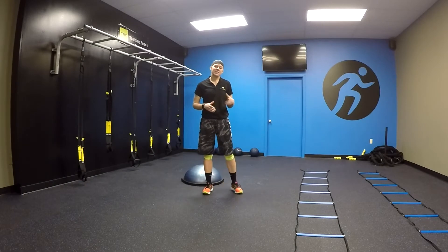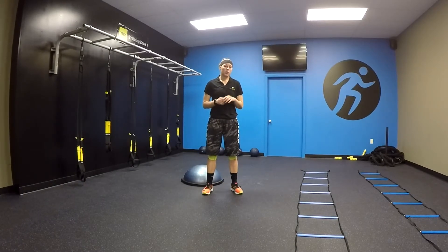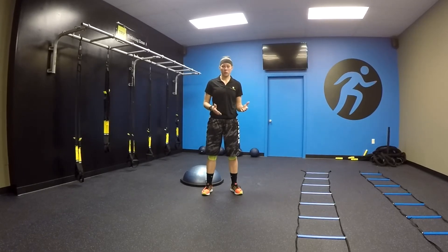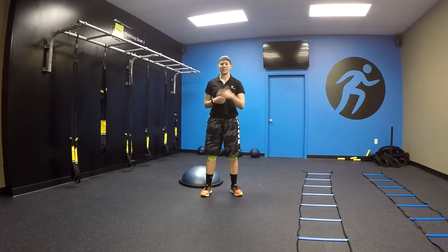Welcome to Interathlete Fit Studio. Today we have a Bulgarian jump squat split squat. We're going to show two variations: the first one being just the simple split squat from the ground, then adding the bosu, and if you feel comfortable with that, progressing to the hop.